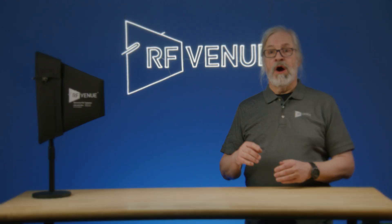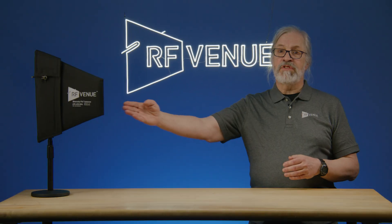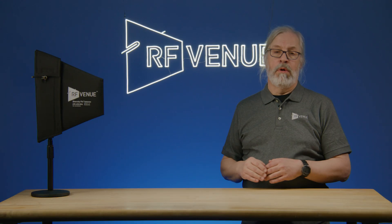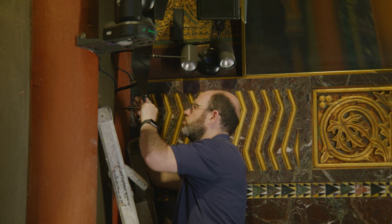Good examples are the RF Venue CP Beam, a single helical antenna, and the Diversity Fin, which is a self-contained diversity pair of antennas — a vertical paddle paired with a horizontal dipole.